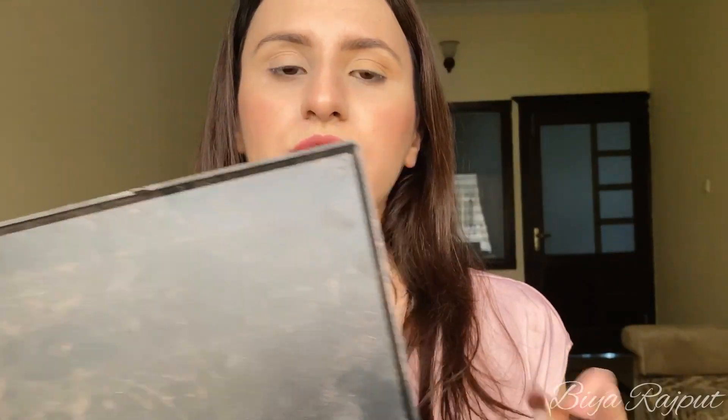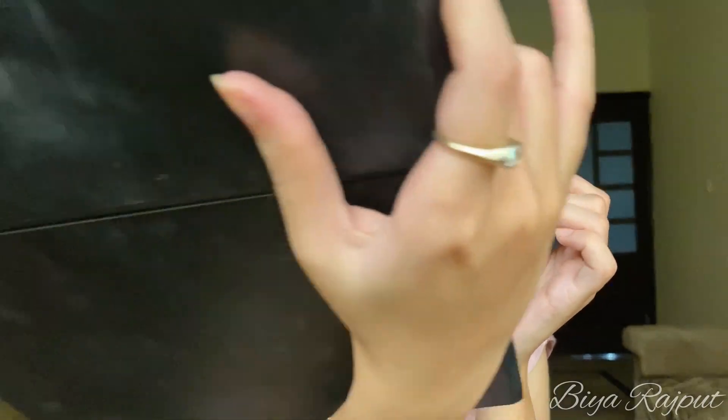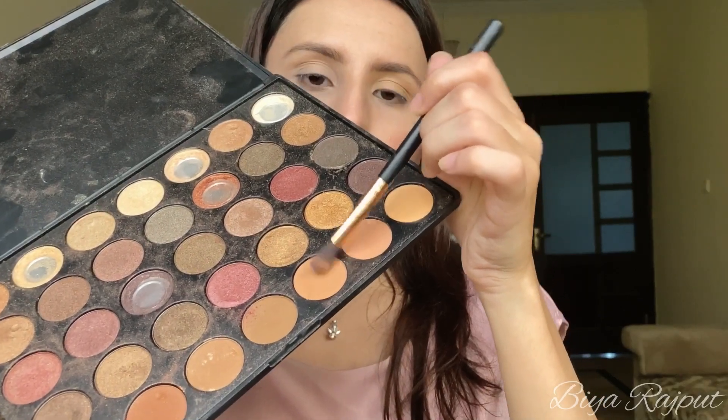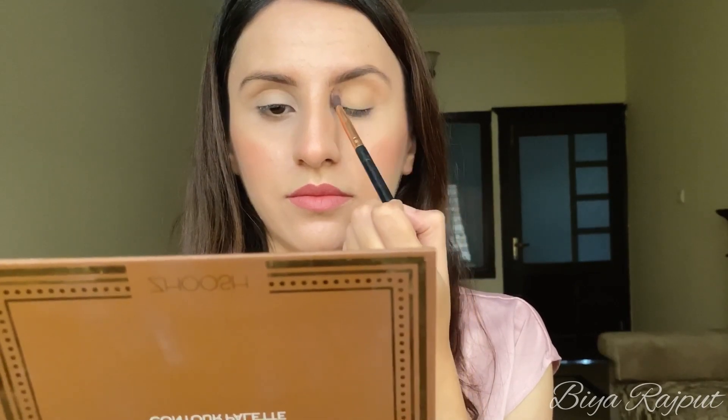Next, with a fluffy blending brush I'm going to take a contour shade. You can use any contour shade or any bronzer as well. Now I'm going to apply it on my crease and blend it in the crease area.